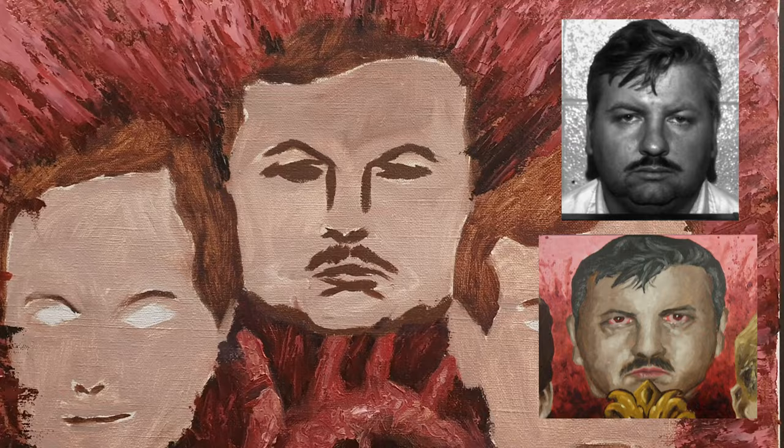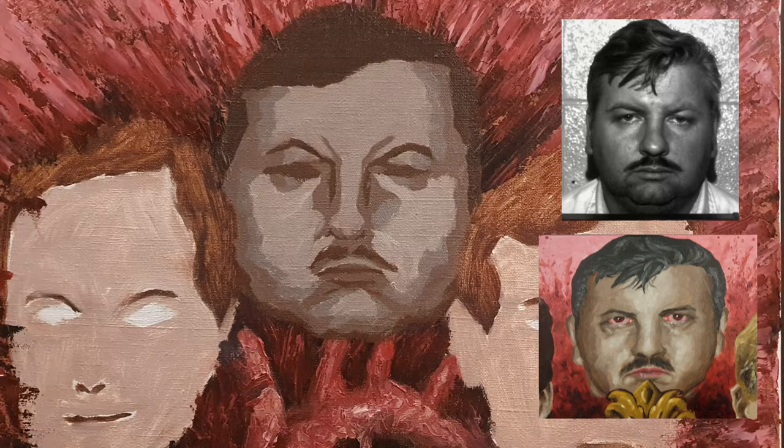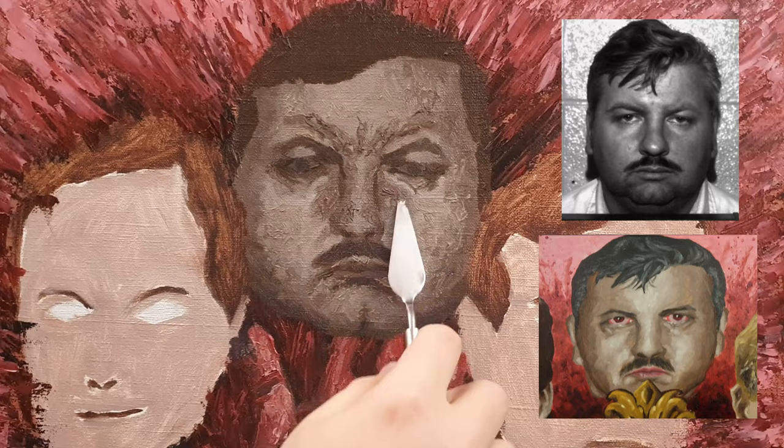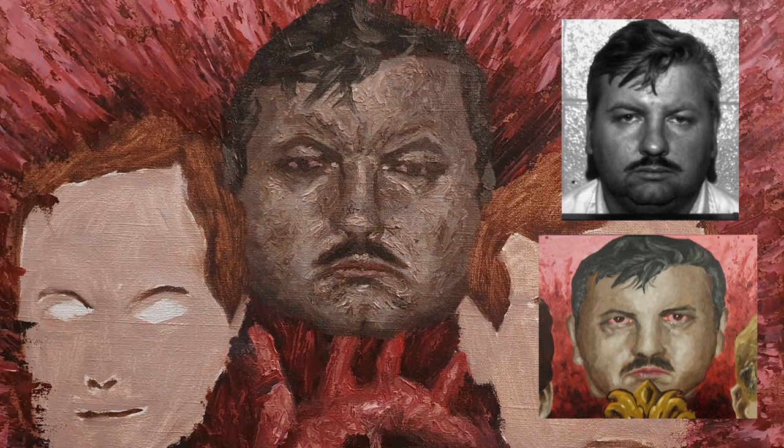Next one, John Wayne Gacy, convicted of 33 murders, most of whom buried in his basement. This one started pretty okay but after a while it became difficult to make a balance between wrinkles and the grittiness. The reference was a mug shot when Gacy was in his 30s and he was a bit chubby, which decreased the number of natural wrinkles. His mouth and jaw had pretty rough features so I focused on that as well as the few wrinkles between the eyes. Compared to the original painting he came off as a little more intimidating.